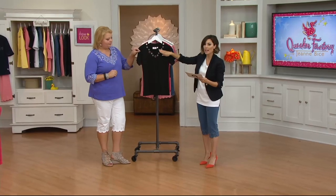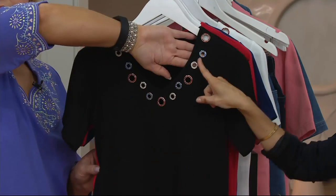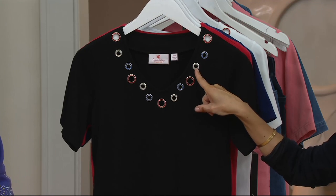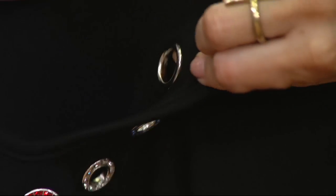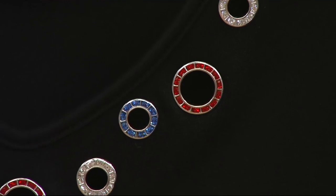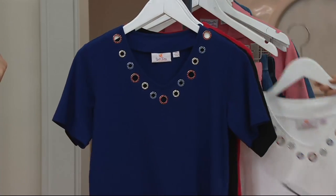Here is the new black. Alexis, will you come in and show everybody the red, the blue, and the silver stonework that makes it an Americana shirt? The back of the grommet is completely smooth, so you don't have to worry about anything poking you in the chest — nothing itchy or scratchy, just beautiful grommets done in that Americana flair. It's something subtle that you can layer.